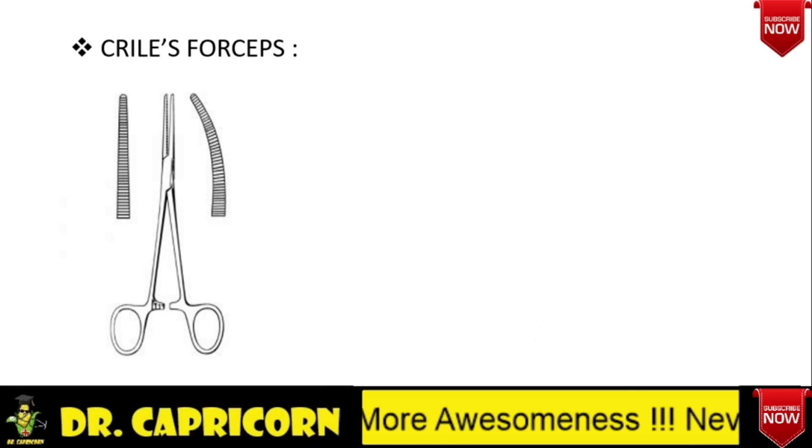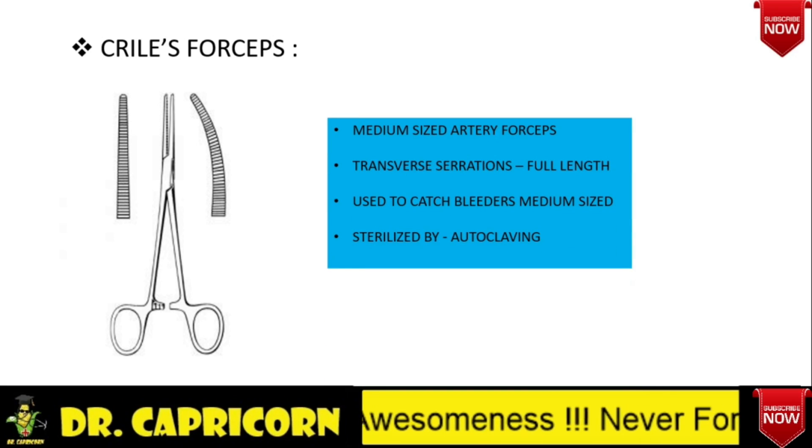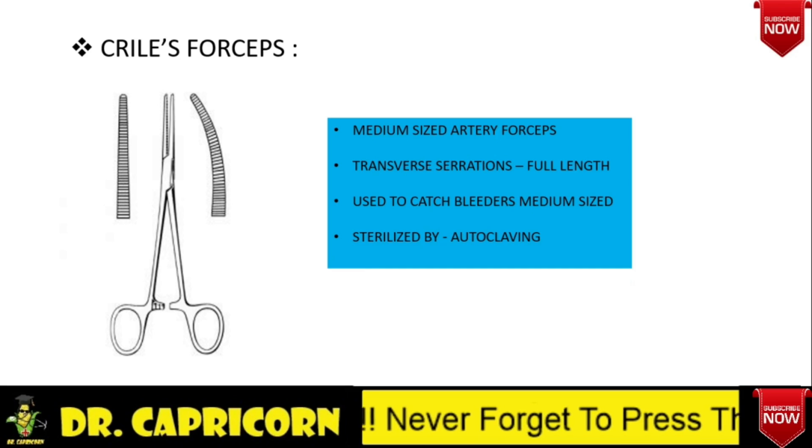Now, Crile's forceps. It is a medium sized artery forceps. It has full length transverse serrations on the blades. It is used to catch medium sized bleeding vessels. This is also sterilized by autoclaving technique.